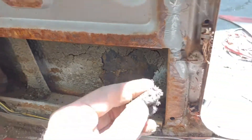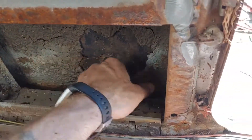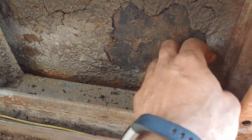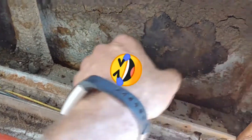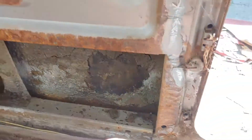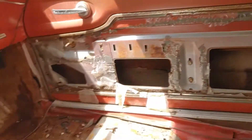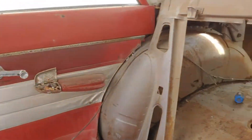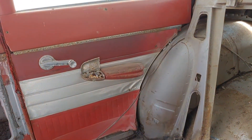This car came from the prairies and was there for many years — the climate out there is much drier and they don't use road salt at all. So if anybody sees this and can answer the question about that coating, I would greatly appreciate it. I'm going to jump to the other side. If I get that done, I'll have the car pretty much stripped to where I want to move on to the next step — so I'm going to carry on and see what this side is like.